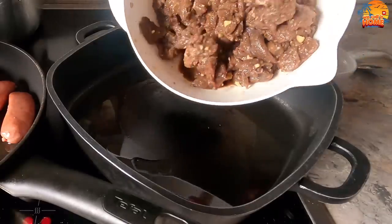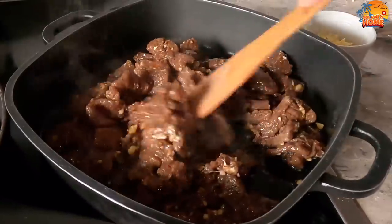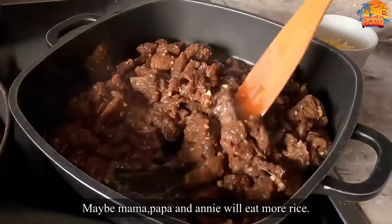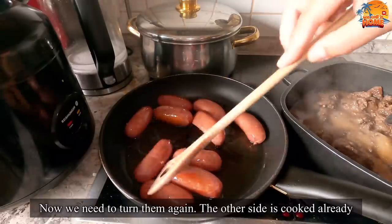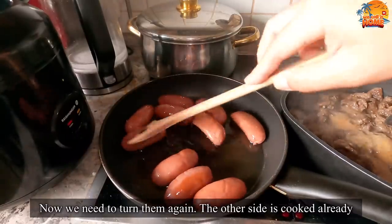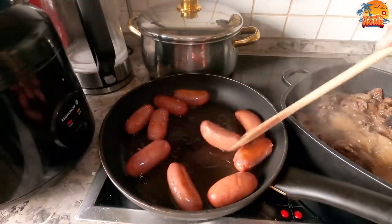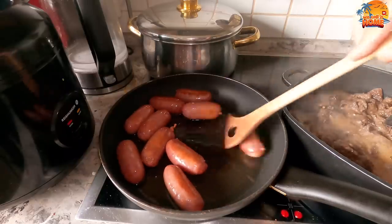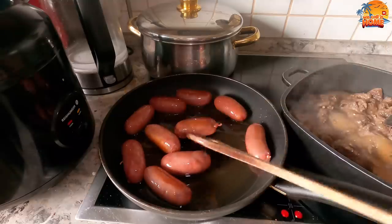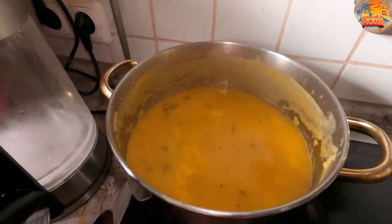And then, follow up with the beef tapa. This will make a lot of rice disappear. We also have here a leftover soup from yesterday. The German soup is really delicious.